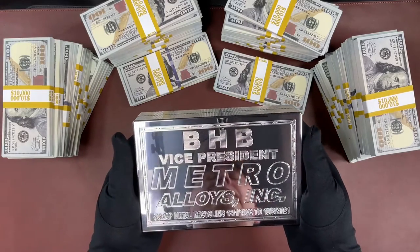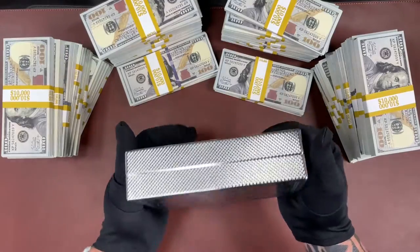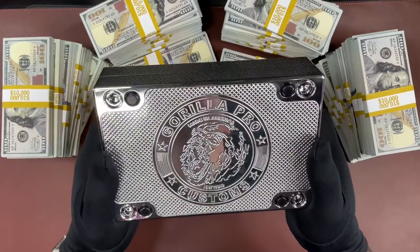This one is a mirror top with stitching, with the crosshatch sides and the crosshatch bottom, and of course our logo there. Looks very, very nice.